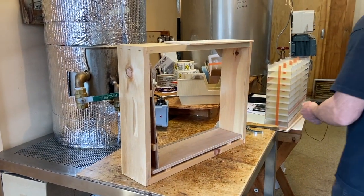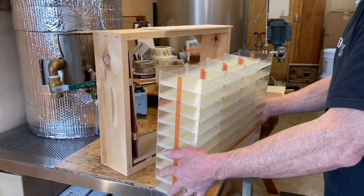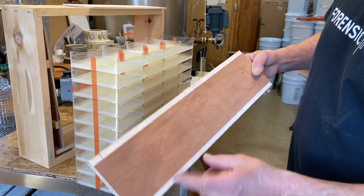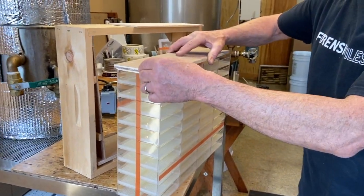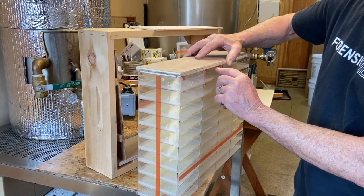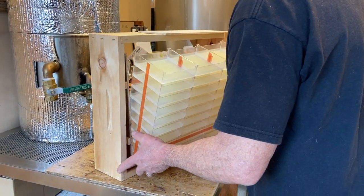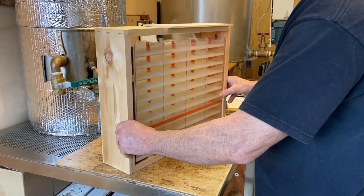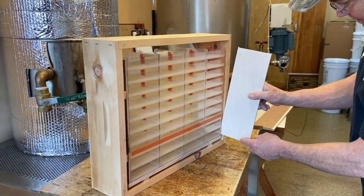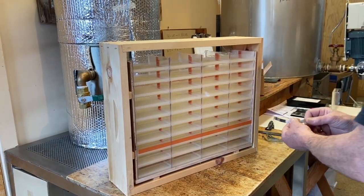Then the super pack will go in. A rabbited follower board will go on the top and that locks the four stacks of ten together — it locks in there with those rabbits. Set your super pack on the follower board with the tin and slide it up against the thin follower board, which has to go on top of the thicker follower board.